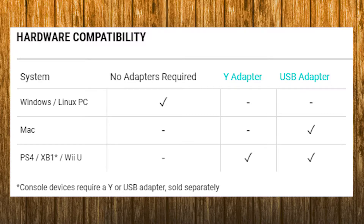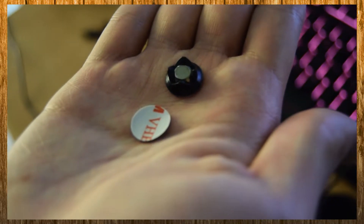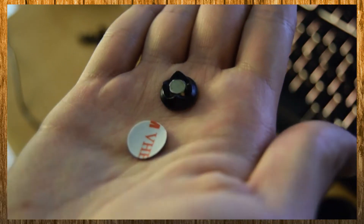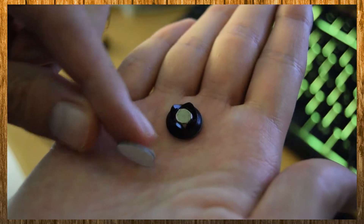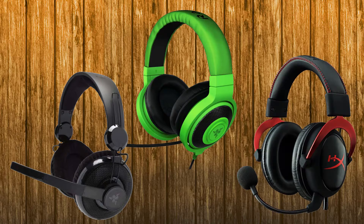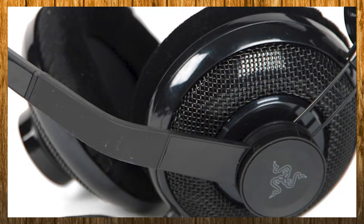This ModMic can also be used on consoles, although depending on the console you'll most likely need a Y adapter, and it could even depend on the age of your controller. Antlion gives you an extra magnet and adhesives in case you want to transfer the mic to another headphone, which I've done 3 times — it's a very easy process and leaves no marks. I've had the ModMic on 3 different headsets and it stuck just fine on all of them, even on my old Razer headphones which had a mesh back.